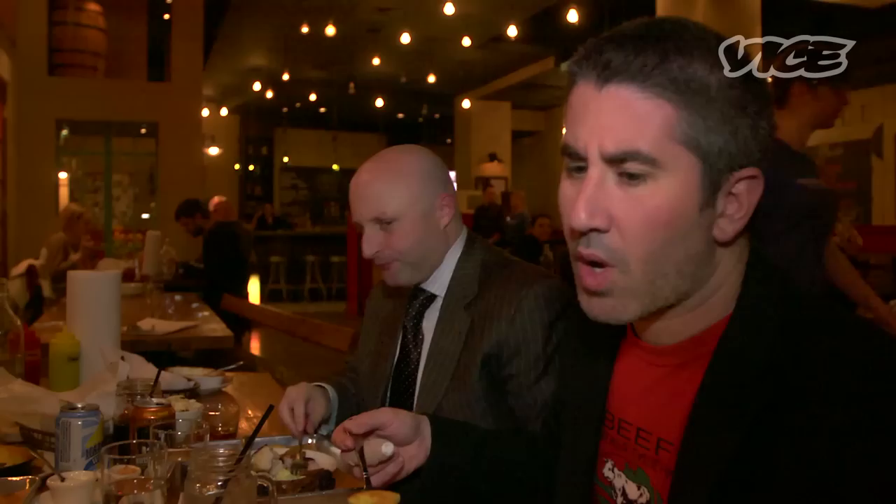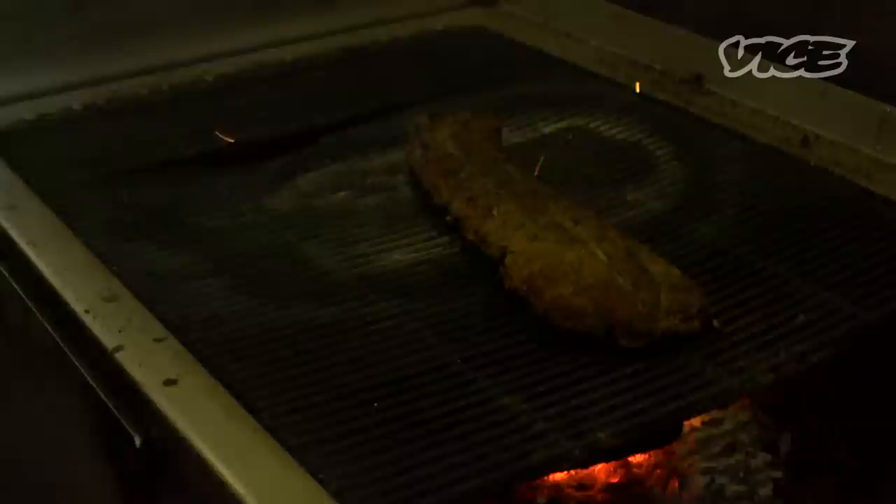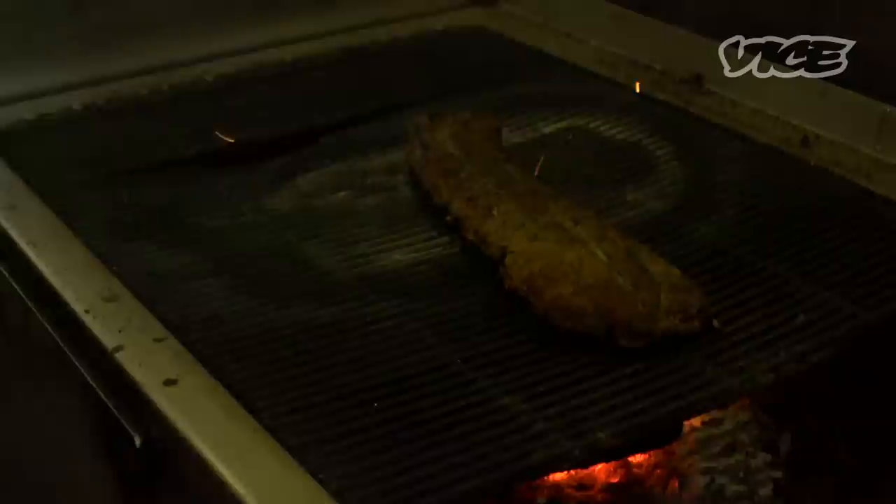The chicken — how long is it cooked for? Chicken smokes, I believe, for under an hour, probably about 45 minutes. It's just smoked, that's it? Smoked, and that gets a glaze and then right on the charcoal grill. They don't ever do this in Texas, but we finish all of our meat on the charcoal. So it gets the wood smoke and then a finish on the charcoal.